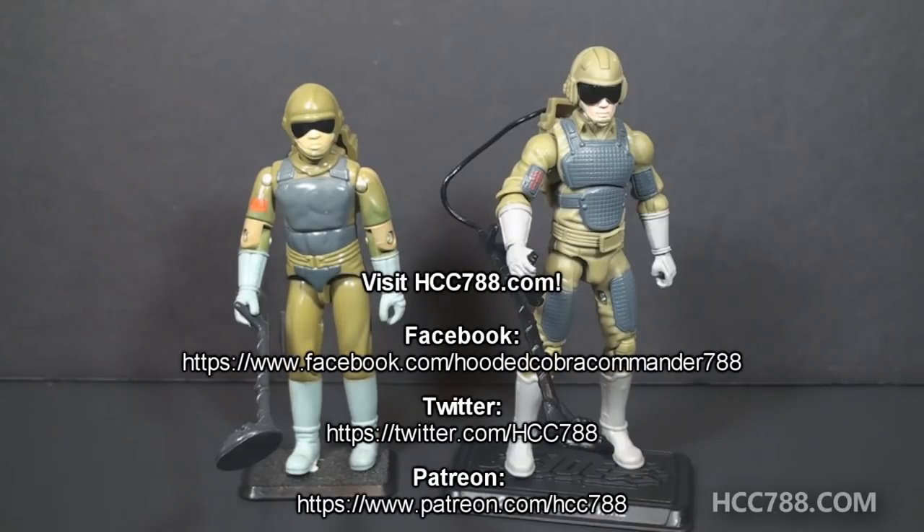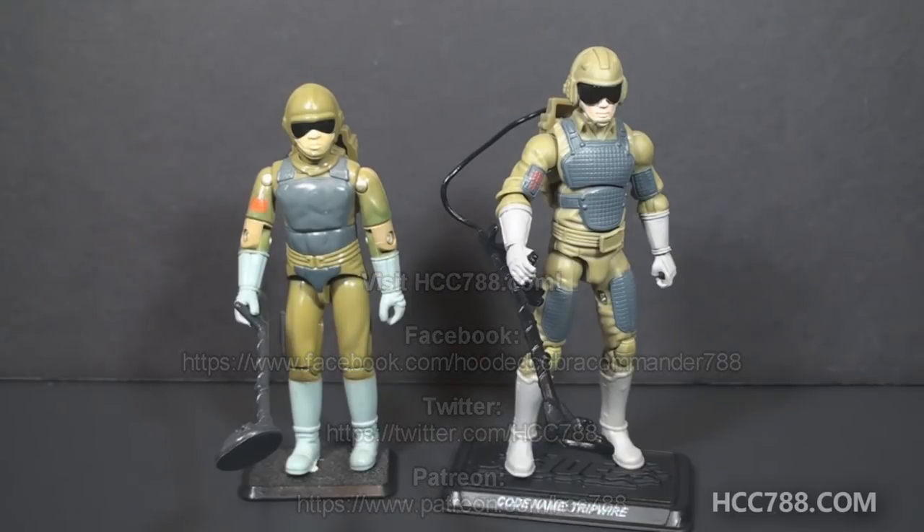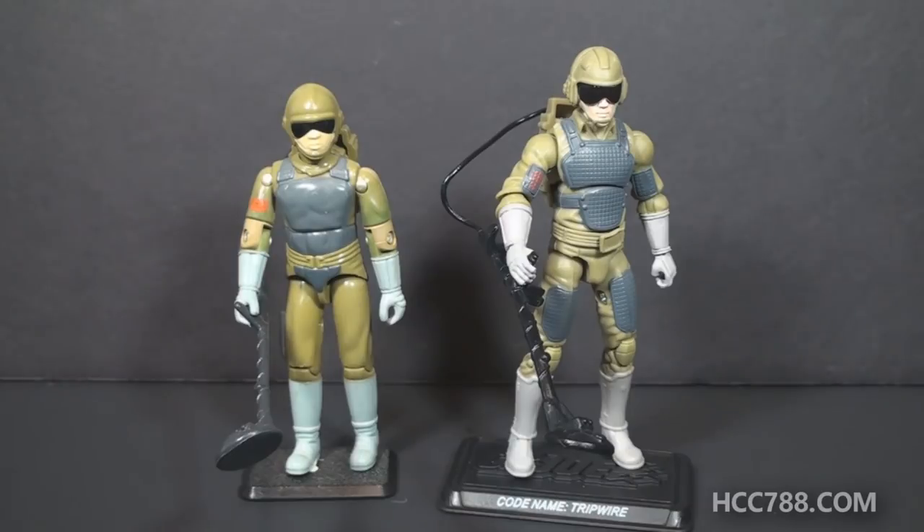Thank you to all my subscribers, all my supporters, and all my patrons, and everyone who makes this show possible. I will see you next weekend with a full vintage GI Joe toy review, and until then, remember — only GI Joe is GI Joe.